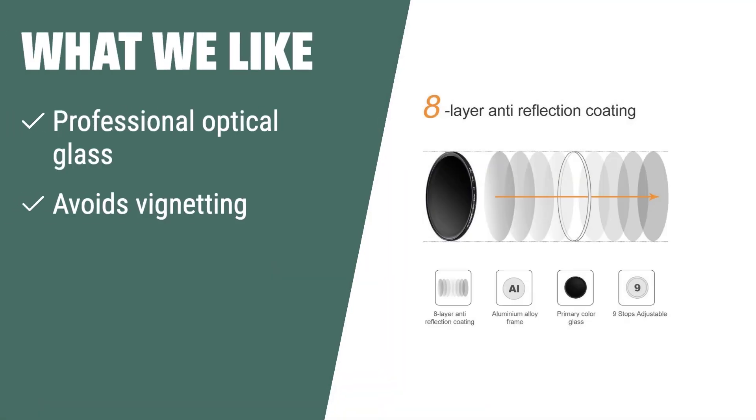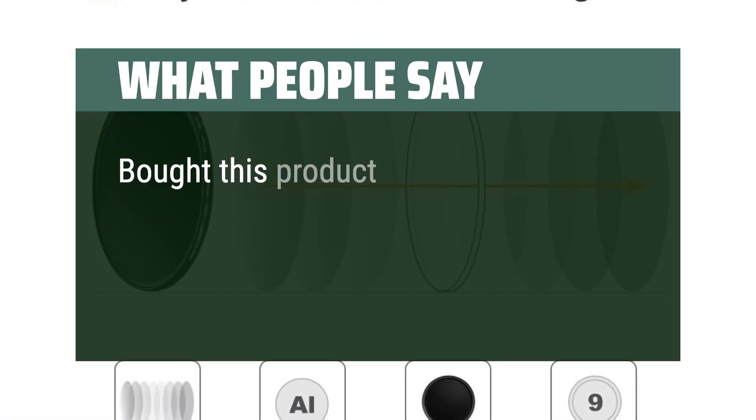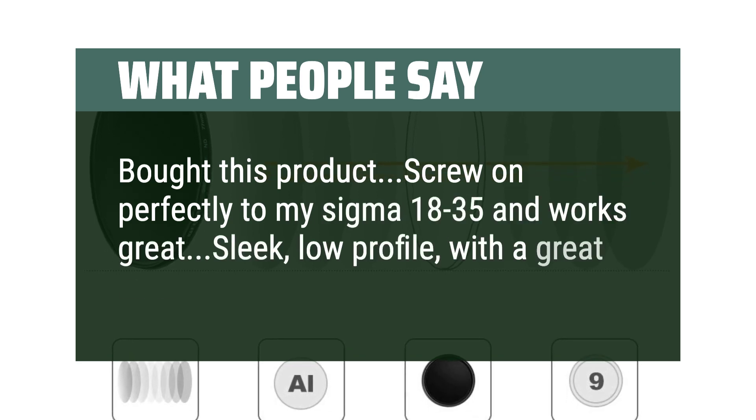What we like: If you are looking for a high-quality filter that avoids vignetting and is compatible with Canon Rebel and EOS cameras, you should consider this. What people say: I bought this product — it screws on perfectly to my Sigma 18-35 and works great. Sleek, low-profile, with great performance.